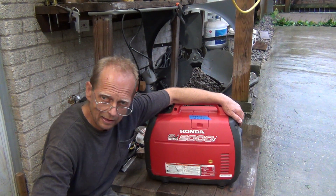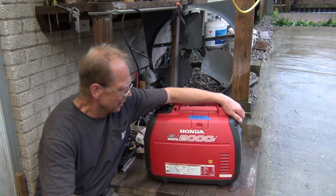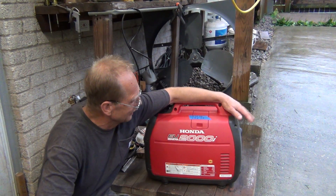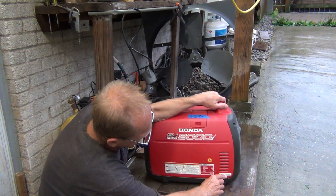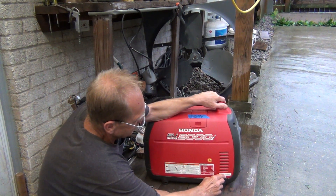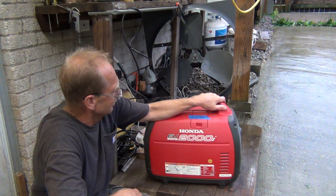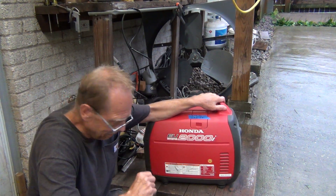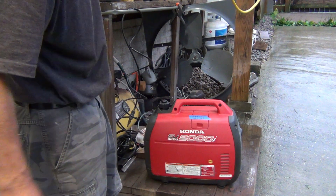Hatch Mountain actually makes really nice conversion kits for these machines. So I went into my storage, dug around, and found one of these machines with serial number EAAJ 1454229, which is way below the two-zero threshold. So let's see if this machine will run on propane. I'll show you the conversion without any conversion kit.